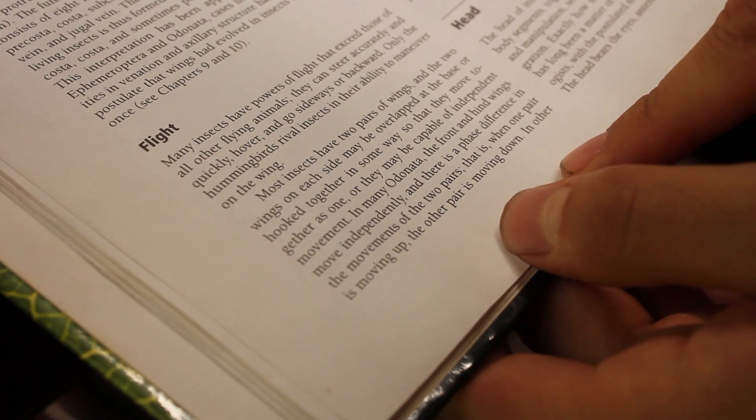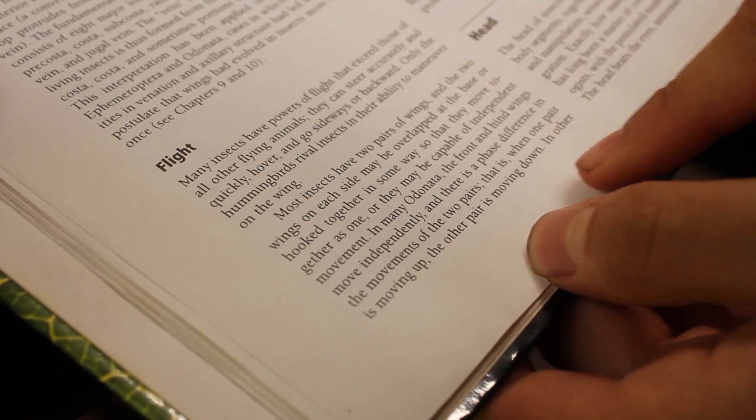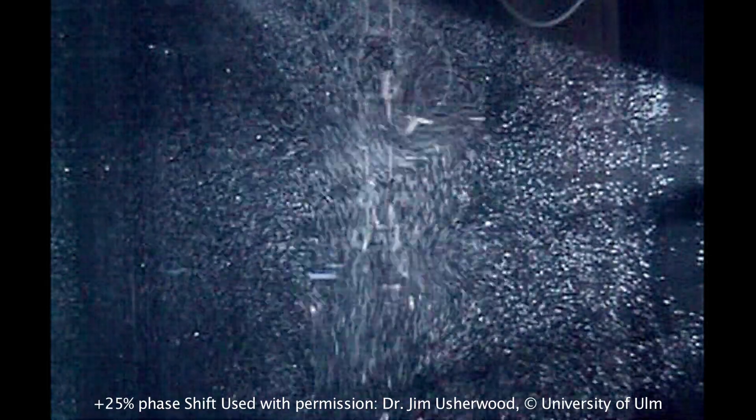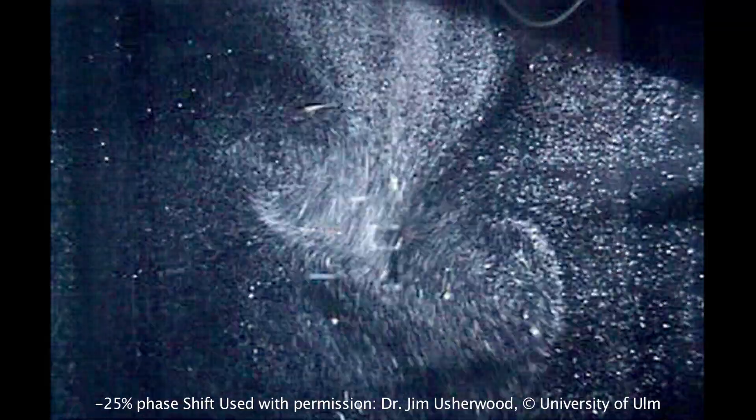In many Odonata — which are dragonflies — the front and hind wings move independently, and there is a phase difference in the movements of the two pairs: when one pair is moving up, the other pair is moving down. Dr. Jim Usherwood in the UK and his colleagues discovered that because dragonflies have two sets of wings, for the most part they're actually more inefficient than normal two-winged insect flight. However, using a robot with two pairs of wings and varying the timing, they found that at a certain timing they could get 20% more efficiency than with just two wings.